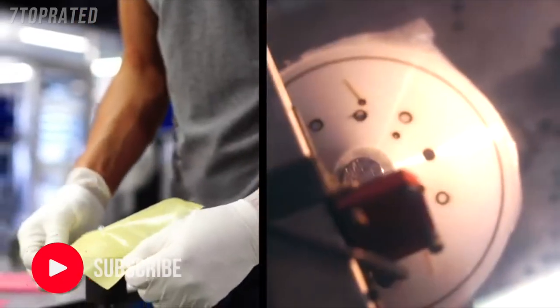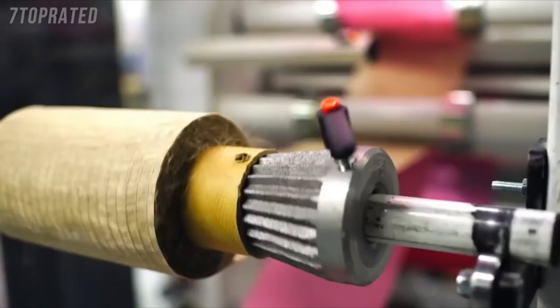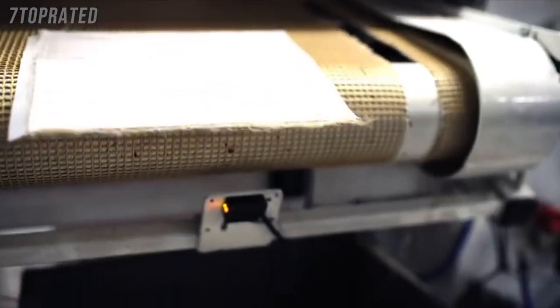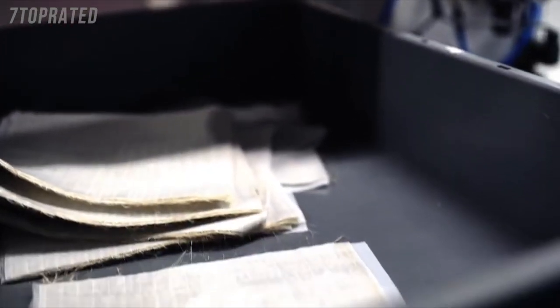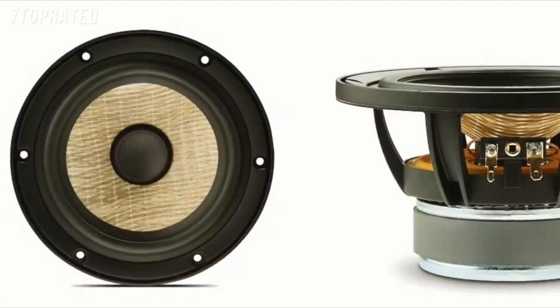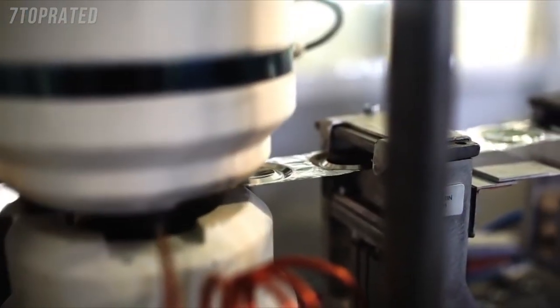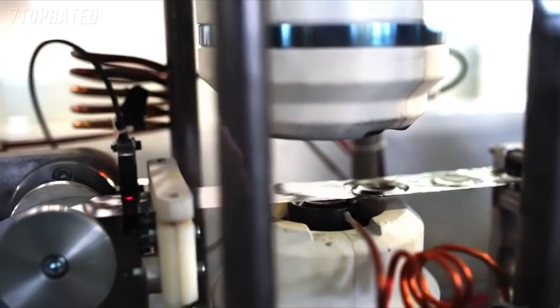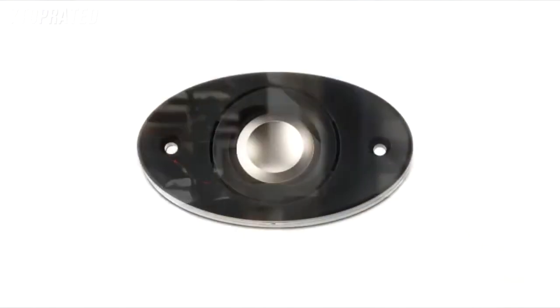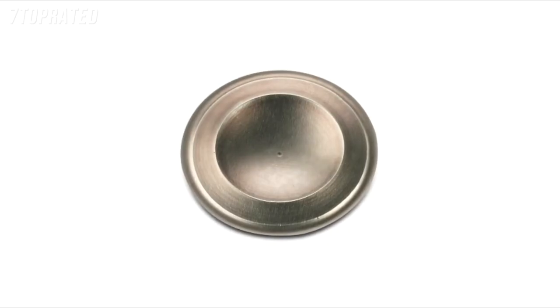Developing speaker driver cone technologies is part of Focal's core expertise. The Shape series uses the new Flax sandwich cone, developed by Focal as a logical improvement of its polyglass technology, offering superior rigidity, increased damping, and lower weight. Focal has further improved its famous inverted dome tweeter with the new M-shape design. Mechanically, the M-shape gives the dome much more rigidity, which reduces distortion and improves off-axis response.